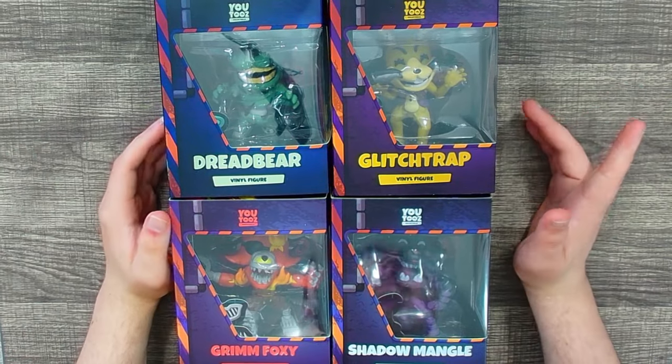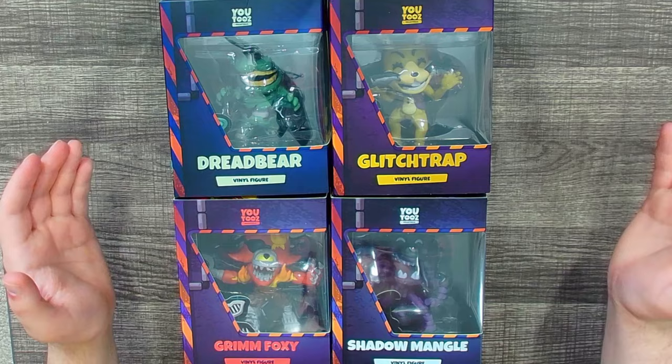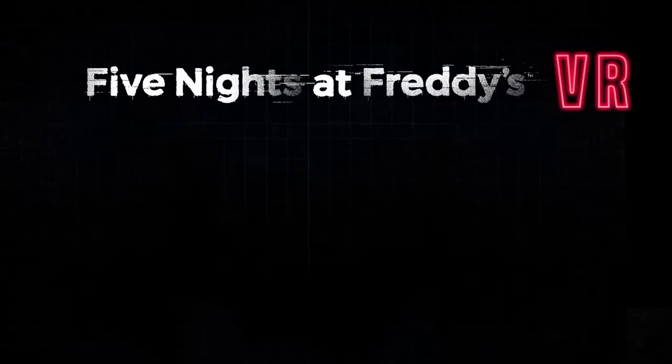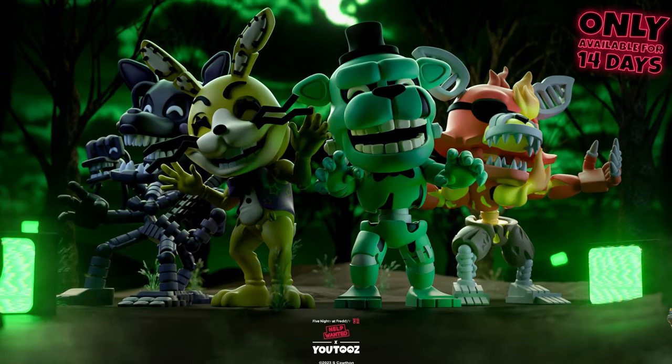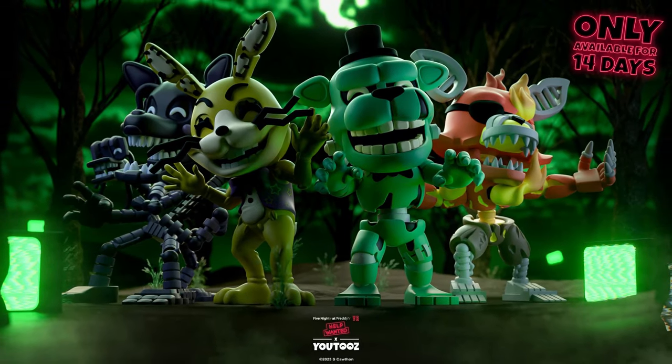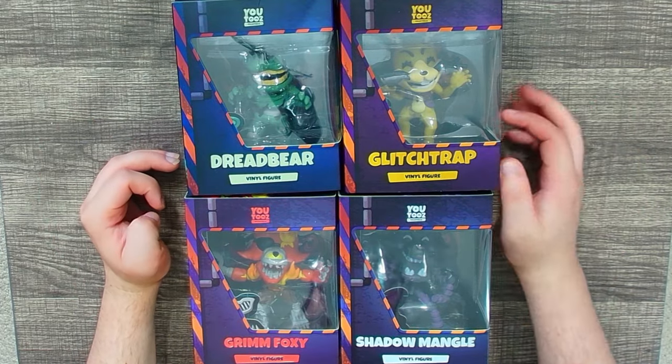Hello, people of the internet, my name is Johnny. Welcome back to a Five Nights at Freddy's merchandise review and unboxing video. Today we're going to be taking a look at YouTooz's Help Wanted figures, which released back on December 29th at the tail end of 2023.